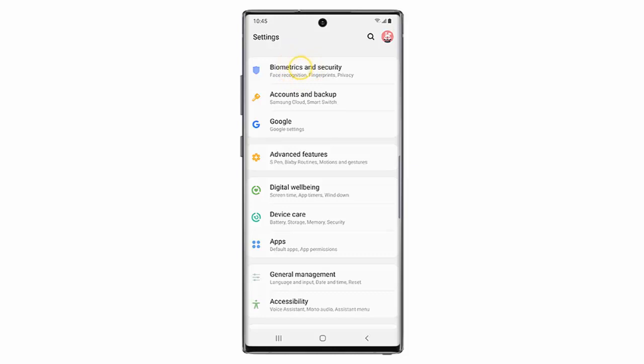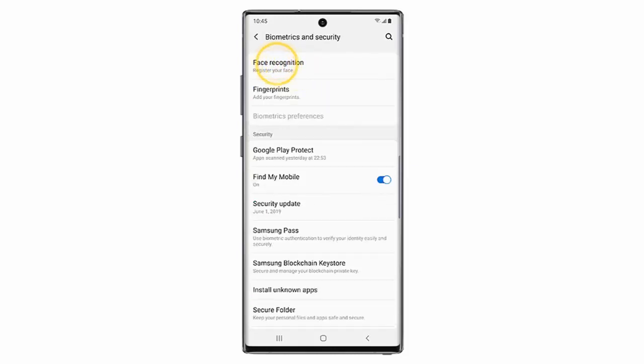Scroll down and tap Biometrics and Security. Tap Face Recognition.